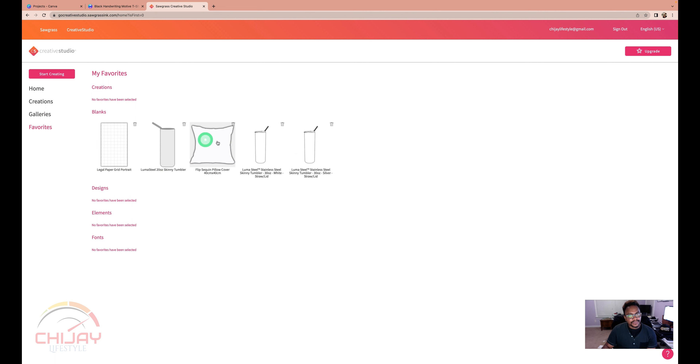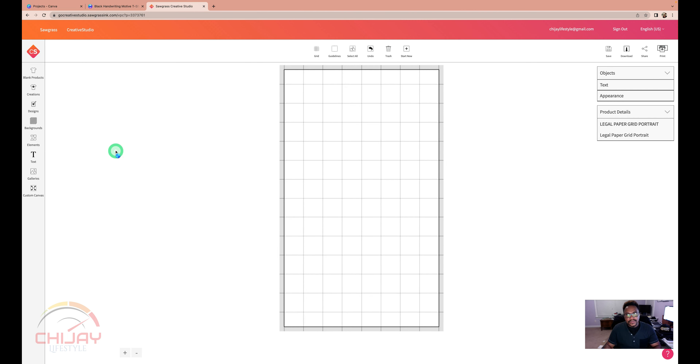These are the favorites I've saved — I've got the stainless steel skinny tumbler 30 oz, 20 oz, 30 oz, 120 oz, and a pillow template that's about 15.75 by 15.75 inches — a perfect square. The pillow I actually bought is 15 by 15. I also have some new sublimation paper I purchased — it's A-sub paper — going to try it out for the first time, purchased from Amazon as usual.